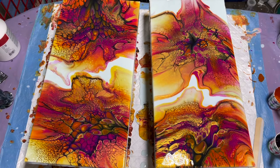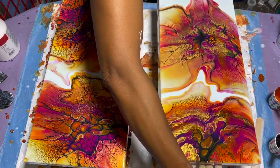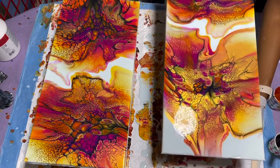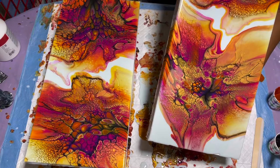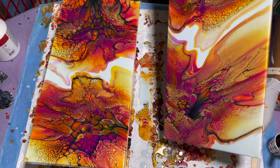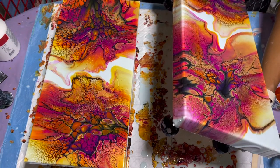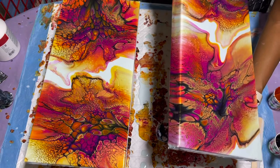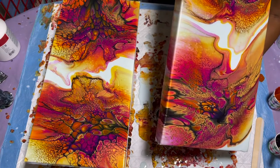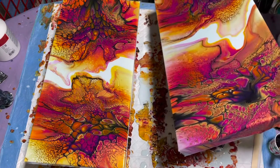The glove got a lot of paint on it, so I'm grabbing a new one. Pulling this canvas over the floor to turn it so I don't go over the other piece. Getting down to that bottom-top-right corner. I cannot wait to see how this dries — these colors, if that base dries transparent like I think it will, are going to stay so vibrant and beautiful.